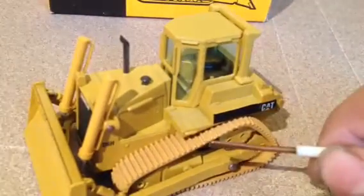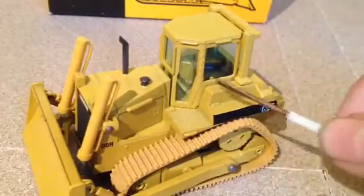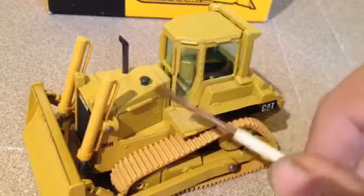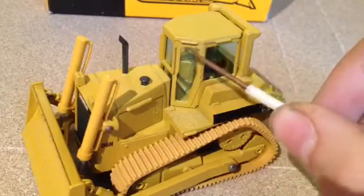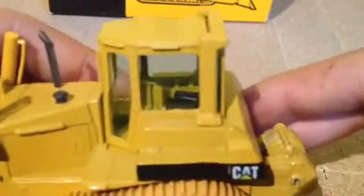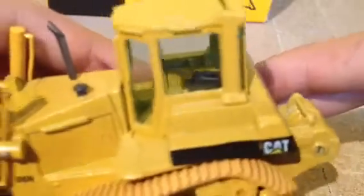In the cab, there is a seat and a casted door that does not open. Handrail here, handrail here, handrail here. You can see some controls in there as well.